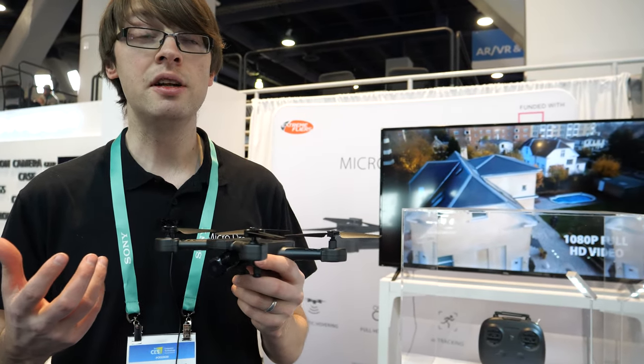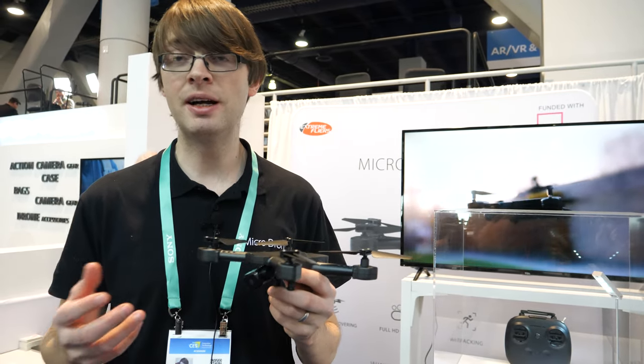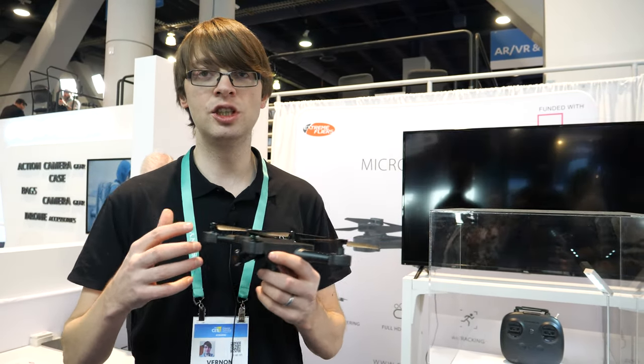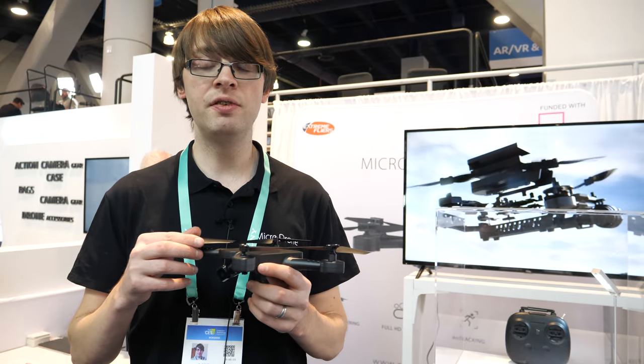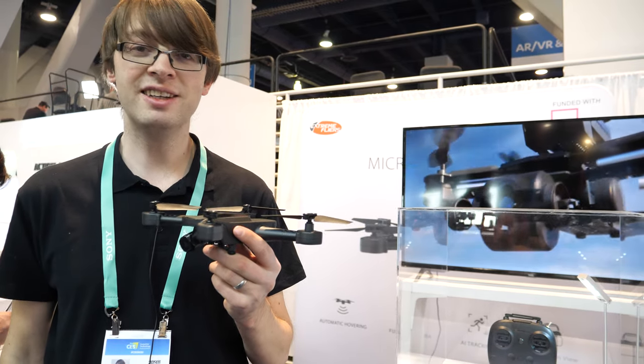It doesn't have GPS, but this is really designed for people who want to send it out and get nice video from the air — like a home inspection. It's not really designed for super long range, but within 700 feet you can see it in the air and just fly it right back.